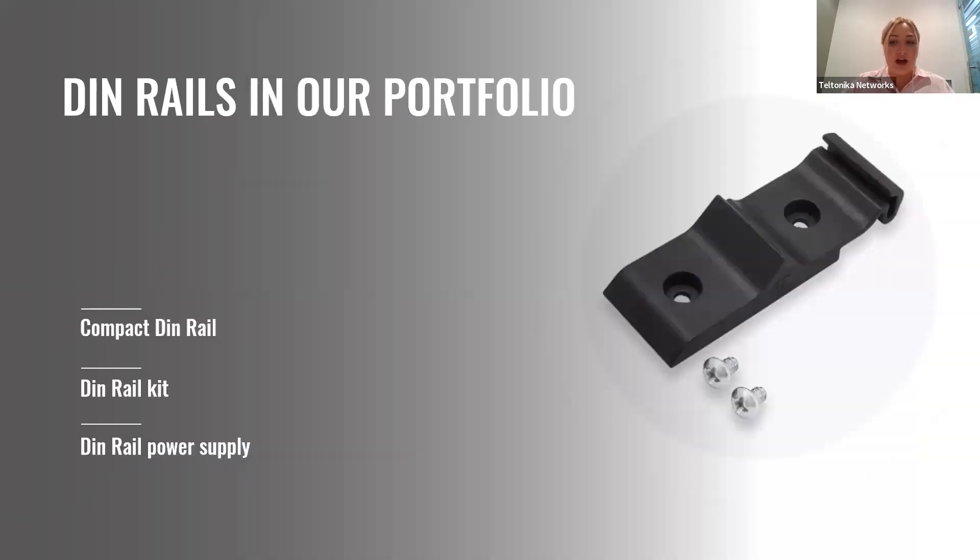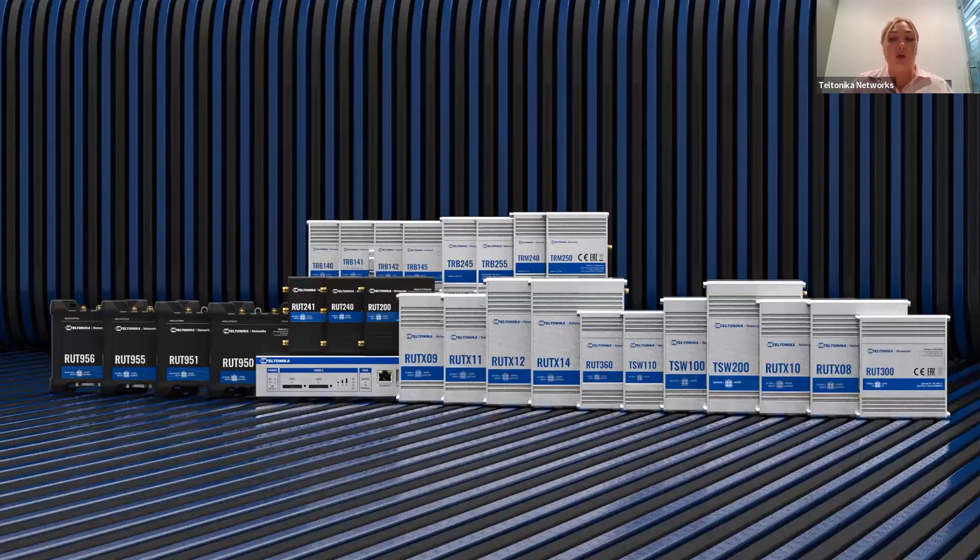DIN rails are not a new thing in our Teltonika Networks portfolio. We offer different DIN rail accessories that include compact DIN rail kits, separately mounted kits, and even DIN rail power supply. Almost all of our products are DIN rail mountable, except the enterprise-dedicated router RutX R1 and TCR100 dedicated for home users.